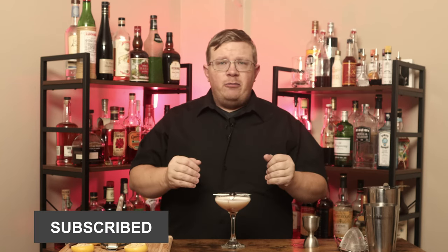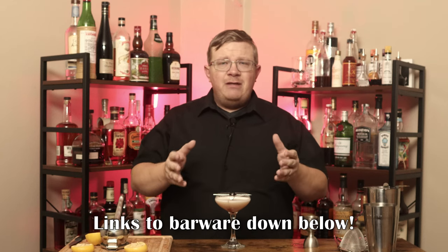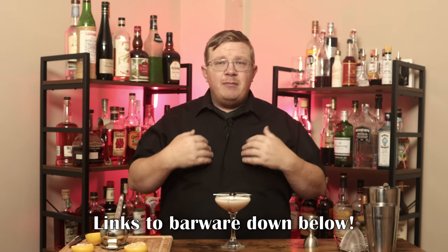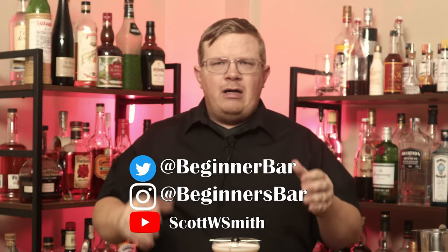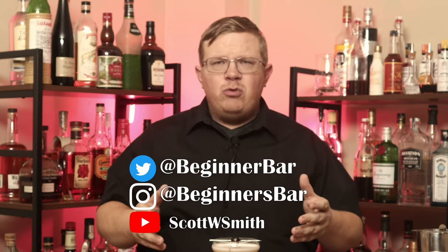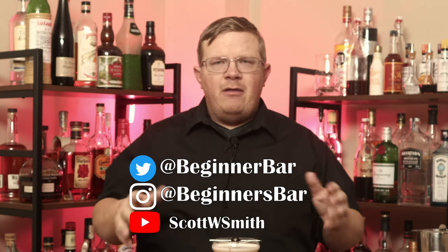If you like the video, please hit the like button, comment, subscribe, and share. If you want to use any of the barware I use on the show, check the links down below — they are Amazon affiliate links, which means if you click the link and make a purchase I receive a bit of a kickback, so thank you in advance. You can find me on my socials. I'll have a link to my Twitch down below. Until next time, thank you for watching — I'll be back real soon with another cocktail. This has been the Beginner's Bar.